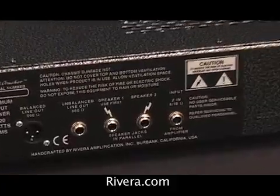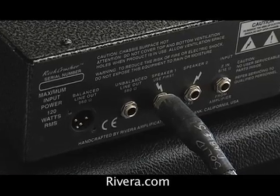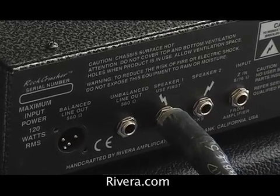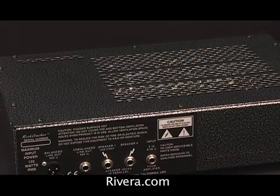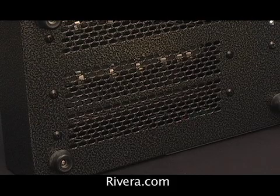On the back panel, we have an amplifier input jack. We have two speaker jacks wired in parallel, which allow you to run two cabinets simultaneously. The chassis on the Rock Crusher was designed for large amounts of ventilation — it's got a perforated metal grille on the top as well as perforations on the bottom, so air can convect from the bottom up through the top and dissipate the heat.